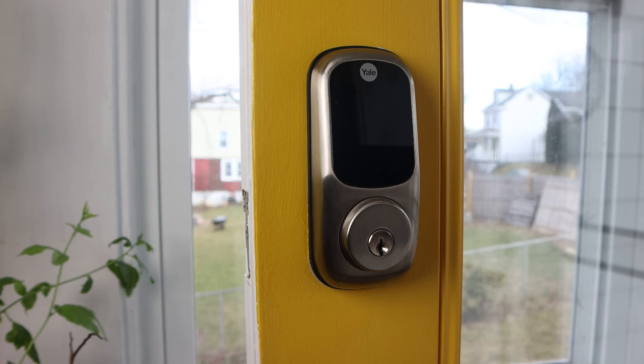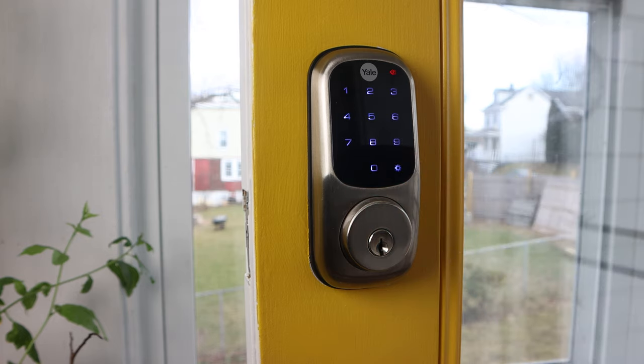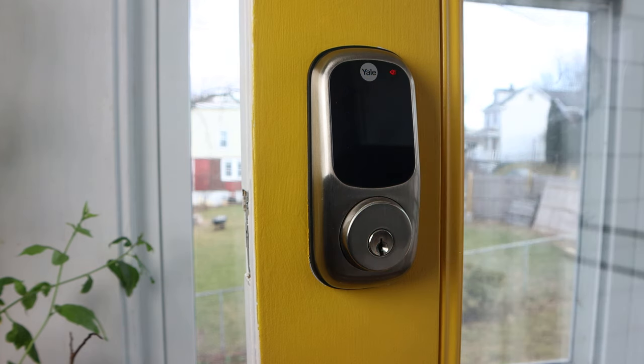Next, touch the panel with your hand to wake the touch screen. You'll be prompted to register a master code — enter a four to eight digit pin code and press the gear key to continue. Once registered, touch the keypad to complete handing lock calibration.